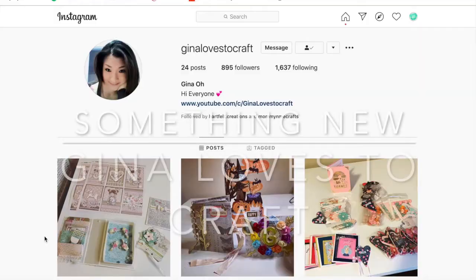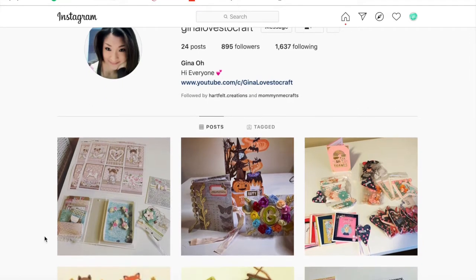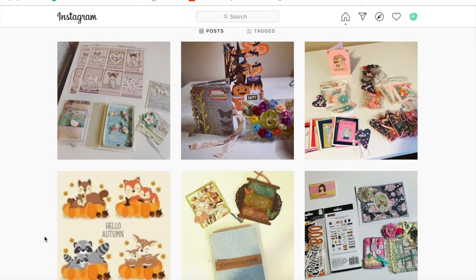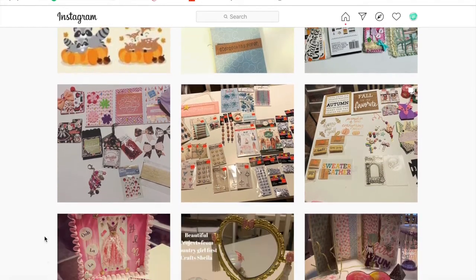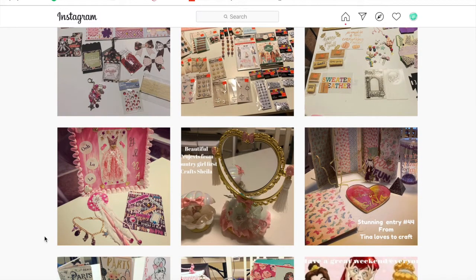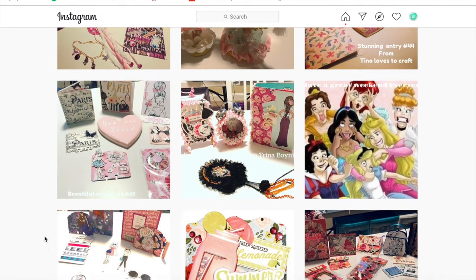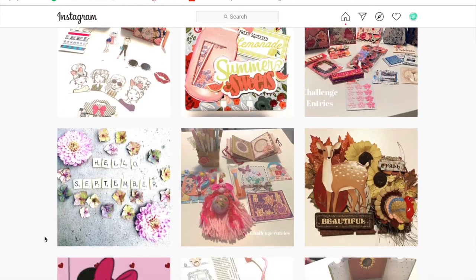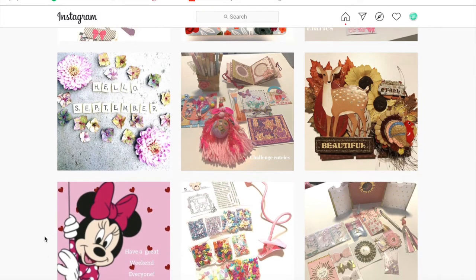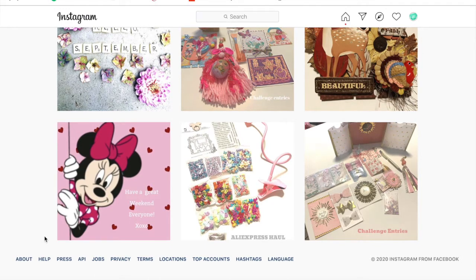I've also come across a new Instagram account. Now Gina Loves to Craft has been with me along the journey, along my YouTube channel journey — I think we started around about the same time. She's far more popular than I am. She posts quite regularly and she's a gorgeous American lady that has only recently joined Instagram in September and already she's far exceeding me in terms of followers. So that gives you a good idea of how good she is. If you've not come across Gina before, either on YouTube or Instagram, definitely check her out because she does post quite regularly and she's just a gorgeous sweet lady to listen to.